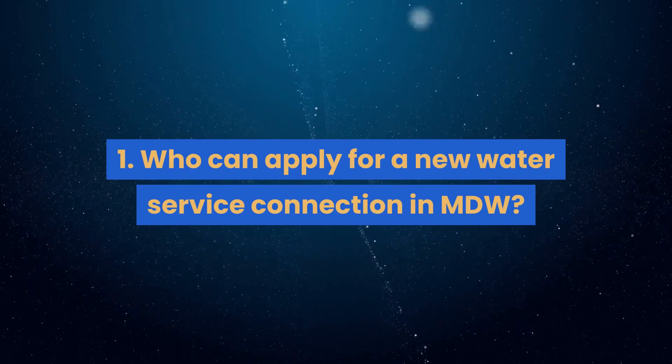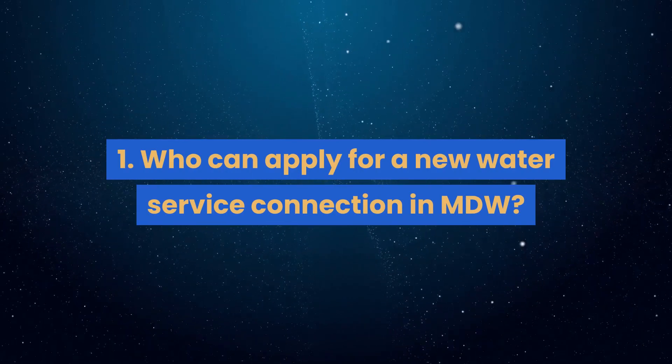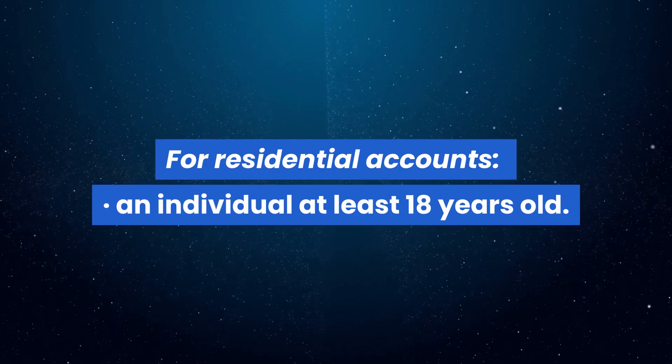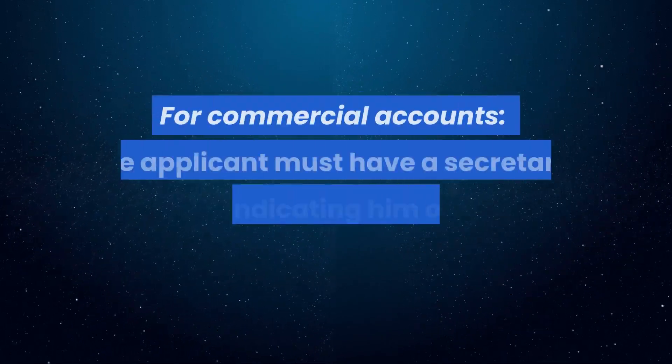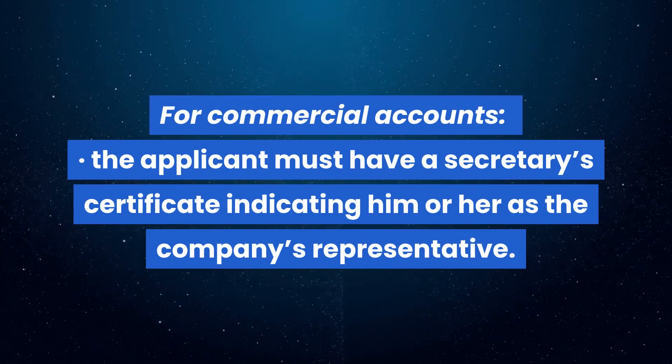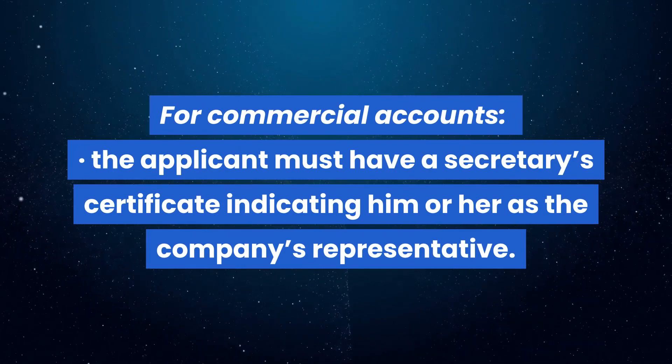Question 1: Who can apply for a new water service connection in MDW? For residential accounts, an individual at least 18 years old. For commercial accounts, the applicant must have a secretary's certificate indicating him or her as the company's representative.